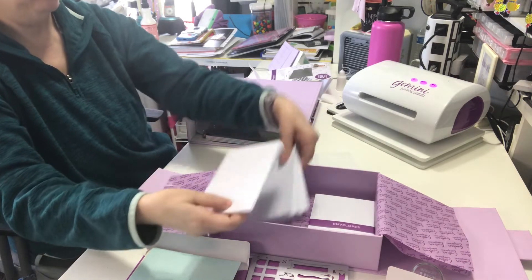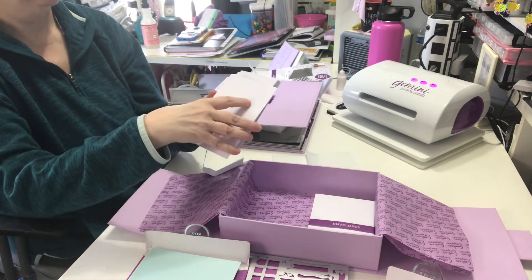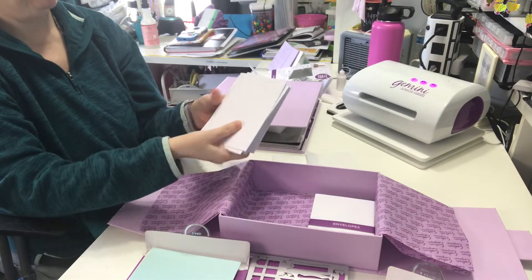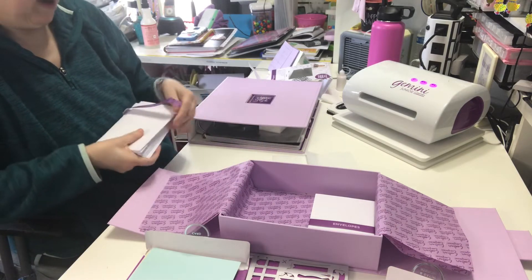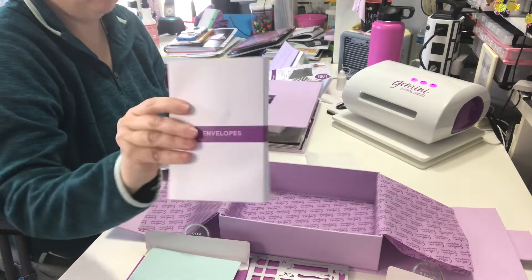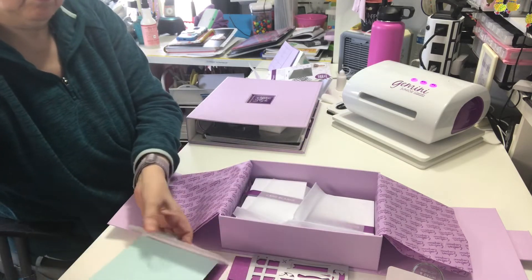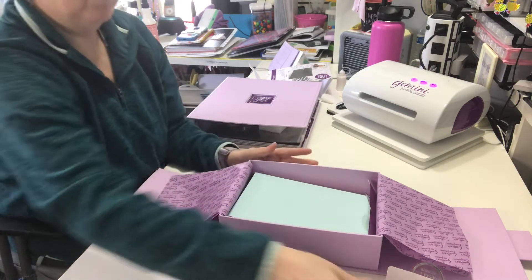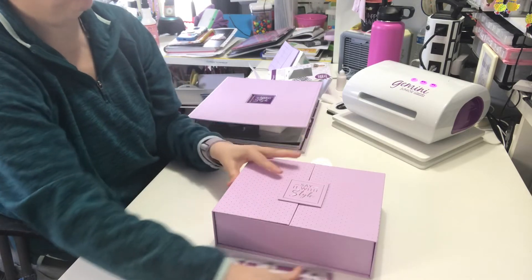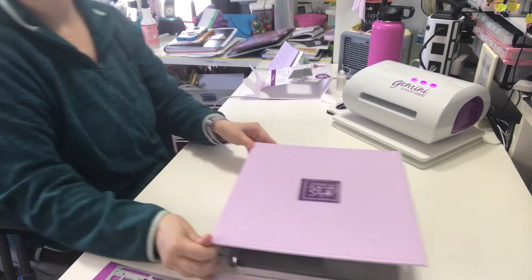More tissue paper. So these are card blanks. It's very sturdy card stock for the card blanks. My little wrap was kind of coming undone, but it's not a biggie. And then the envelopes are in there. I'm going to leave those out because I'm going to place those into the binders. And there's the binder.